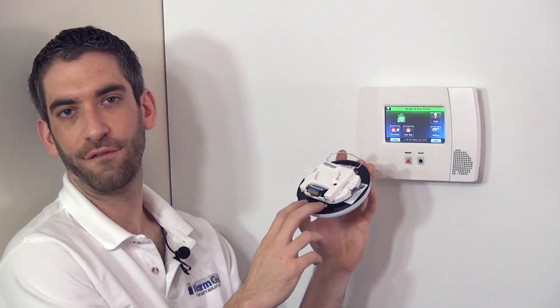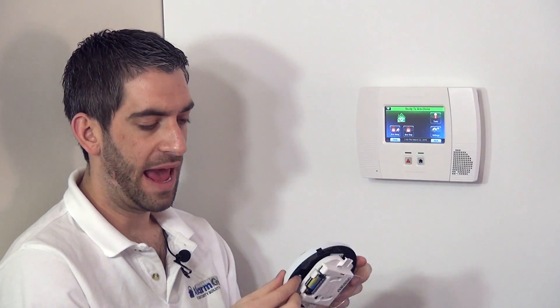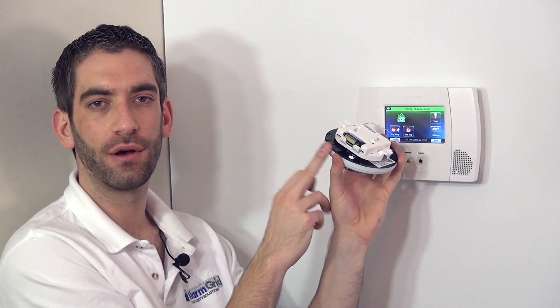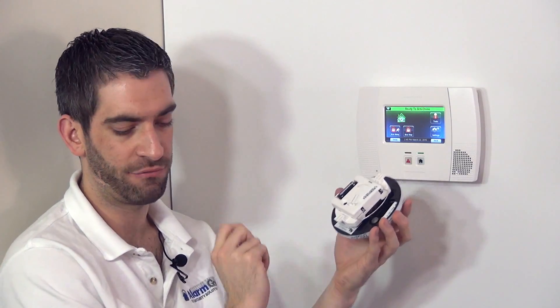Heat detectors are great for areas where you may have dust or smoke or something that would activate a smoke detector, where you don't want false alarms all the time. The heat detector would only sound the alarm when it's a real fire emergency and it's getting above 135 degrees, or the heat is rising in the room fast enough to trigger the rate of rise.